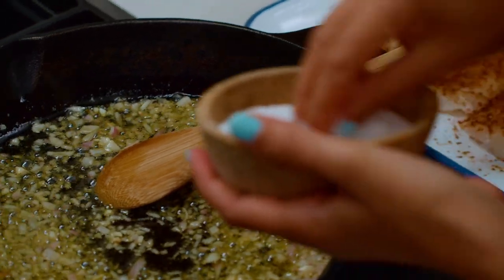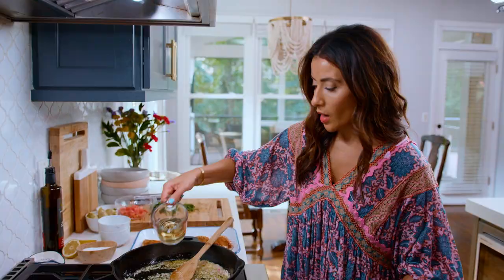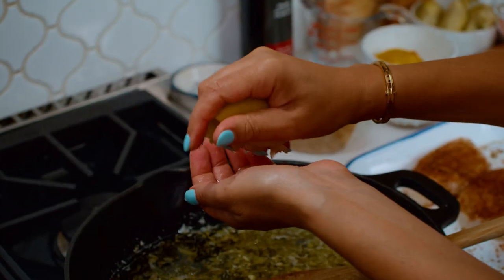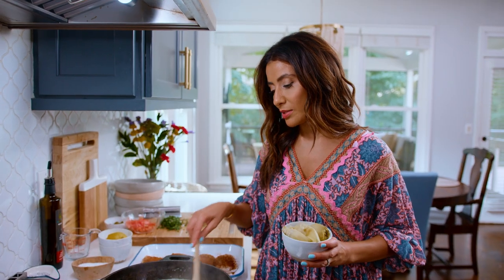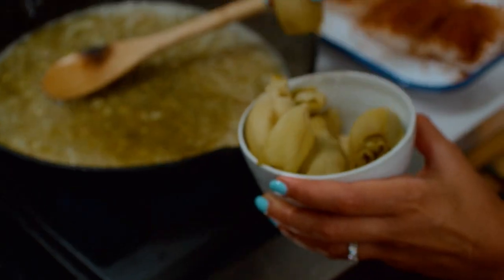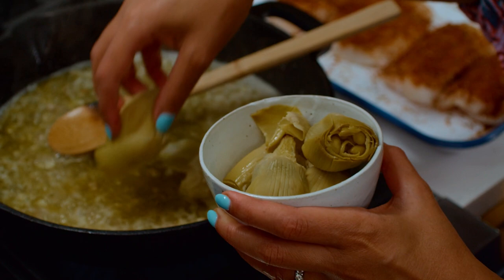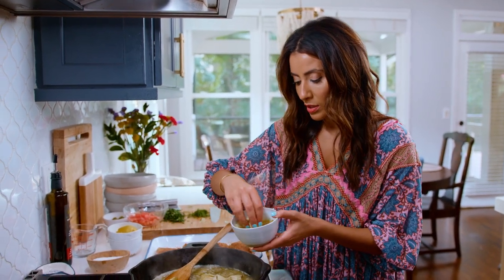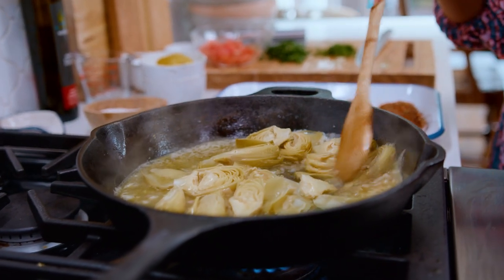Pinch of kosher salt. From here you're gonna add some white wine, juice of one lemon, creating a beautiful lemony, garlicky sauce. Cook this beautiful sauce down just a tad, then add in some artichoke hearts. These will add some beautiful briny flavors to the sauce we're cooking our fish in. Get that in there and let it cook for a little bit.